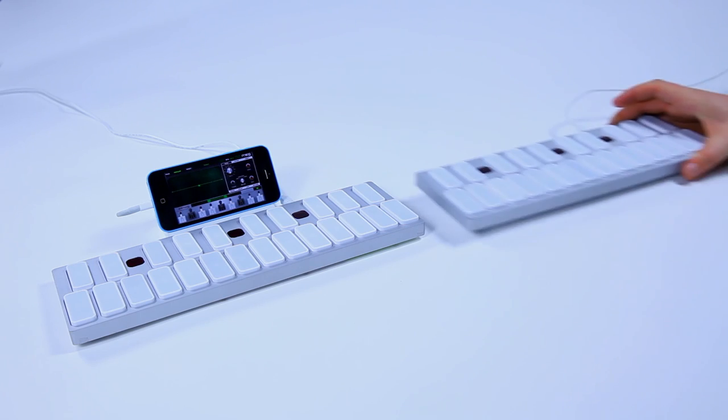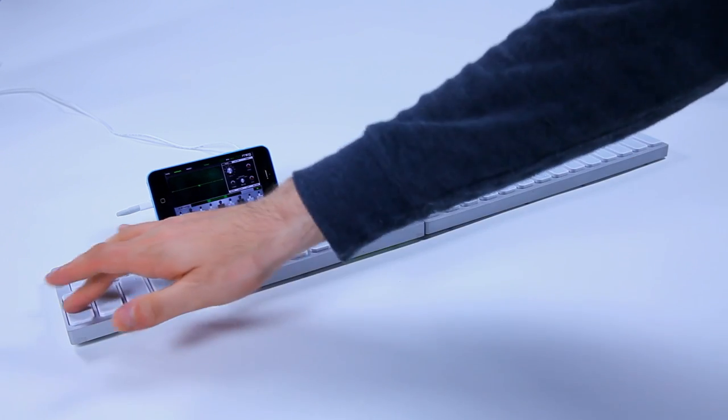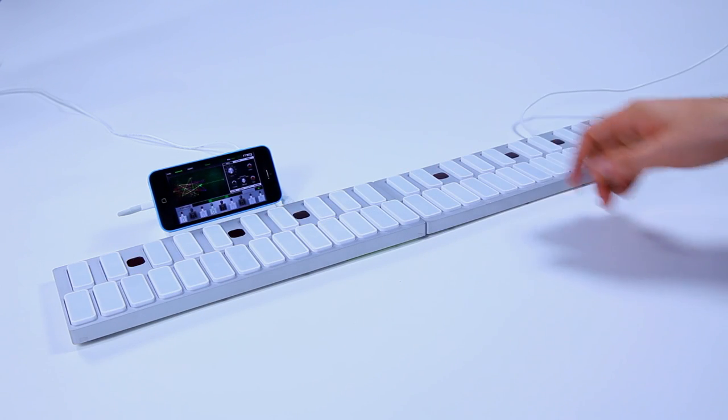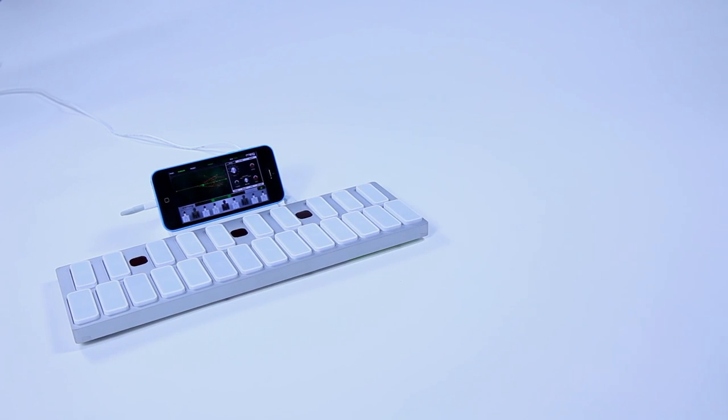You can take one keyboard and literally link it with another one of the same kind. It automatically pairs and connects, and if you had an app open on the iPhone you would immediately be able to start playing. So you don't have to think about all those annoying things you don't want to deal with the first time you use a product.